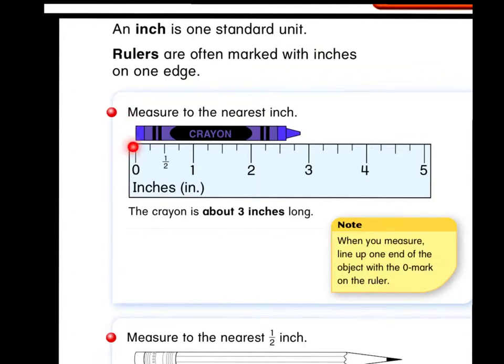You can see that the crayon sticks out to almost the three. So since this is inches, we know that this crayon is about three inches long. It's not exactly on the three, so that's why we say "about" — about three inches means it's pretty close. It's a close measurement, not exact, but about three inches long.